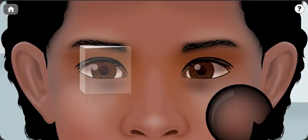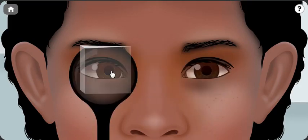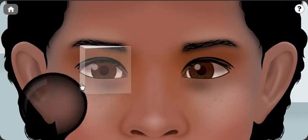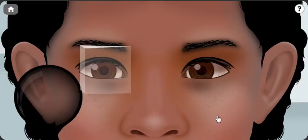We have a 25 prism diopter now. We're going to close the left eye and then the right eye, as you can see, goes a little bit inwards — still it goes inwards. So the left eye goes a little bit outwards, so we will be increasing the prism a little bit.